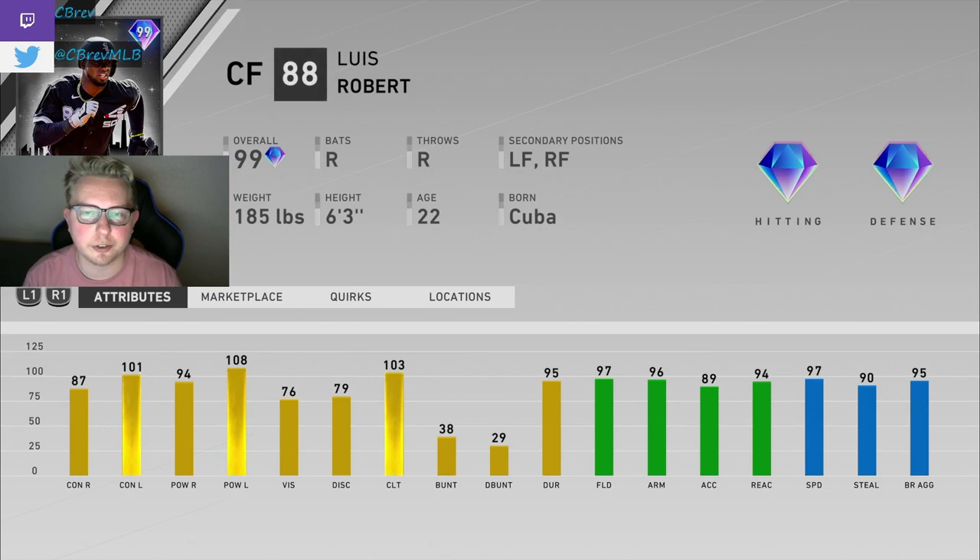A card like this really allows you to make an insane defensive outfield, because you can play this guy in the corners and he doesn't really lose much. Then you can play a more traditional center fielder — someone like Eric Davis, Prestige Mickey Mantle, MVP Mike Trout — guys where if they played corner outfield they would go from diamond to gold. Now you can just play Luis Robert in the corner outfield with them and have just an insane defense out there. So I'm a really big fan, I'm excited to use this card.